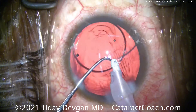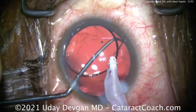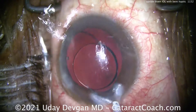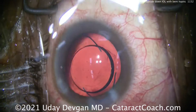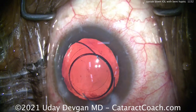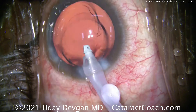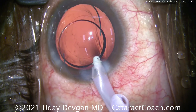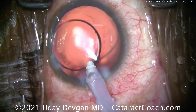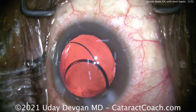Our goal is to bring this haptic out through the main incision, and then we can manipulate it. Now you can see this patient has a very large myopic eye and this is a special order lens. This is easily saved if we can straighten out that haptic. You've got the haptic up and out of the bag — now we need to bring it out of the eye. We're going to grab it with forceps, and once it's outside the eye we can adjust it more. I want to fill this eye up as much as I can — I don't want to see that eye collapsing.